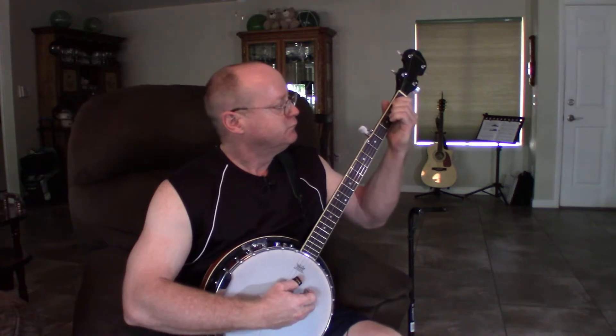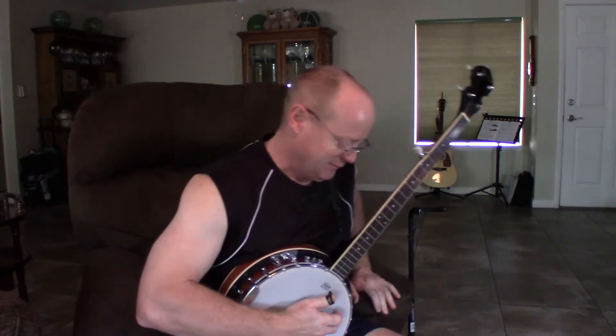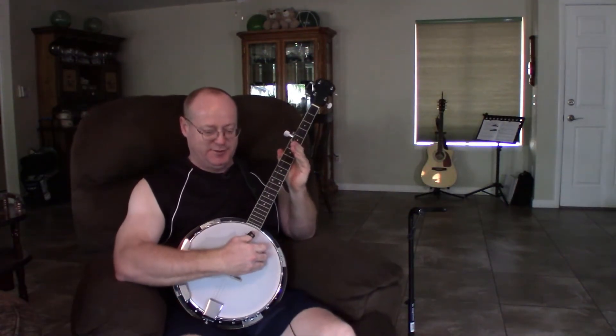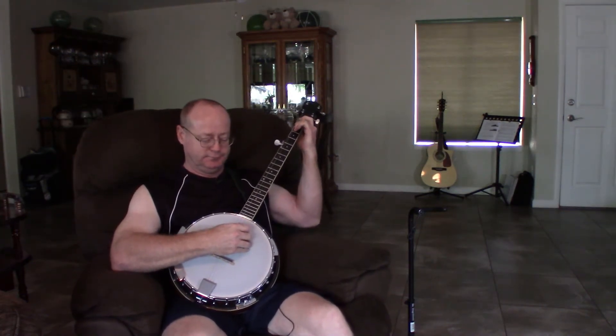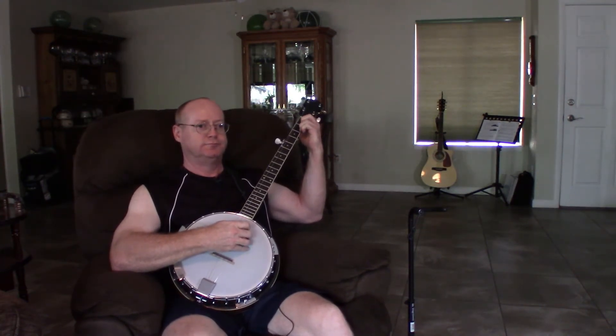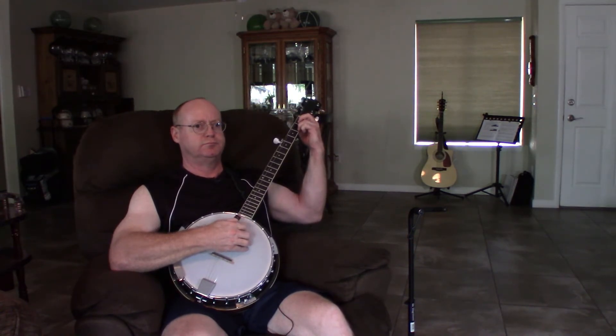That didn't go well. Let's try something a little different.